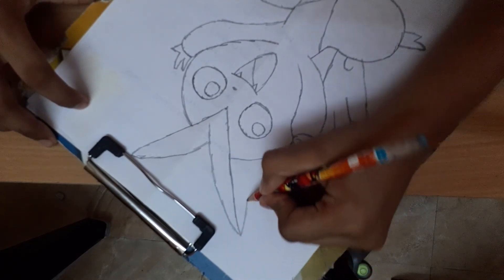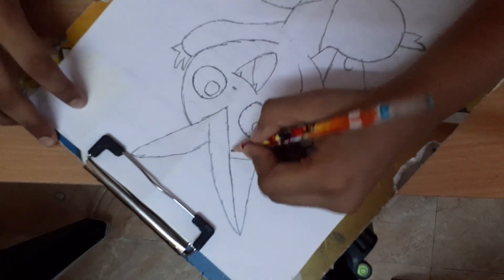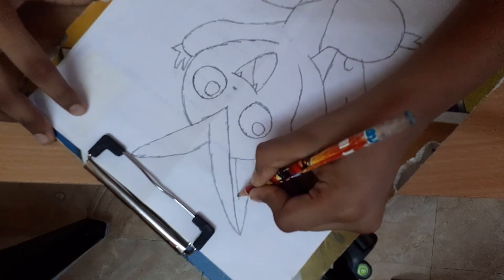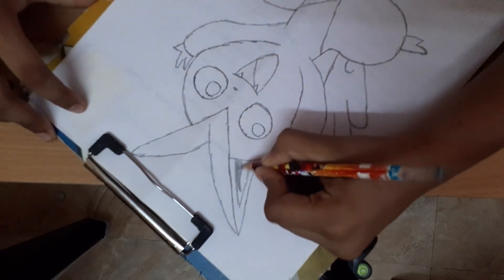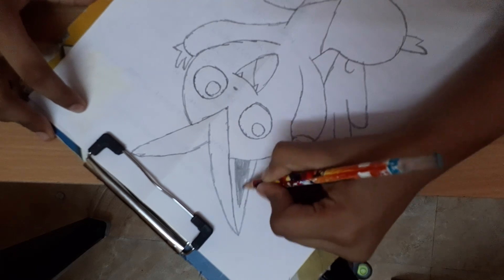And draw it so big, and shade it, and shade it fully.